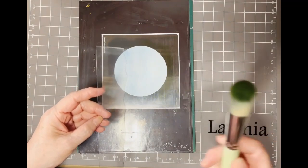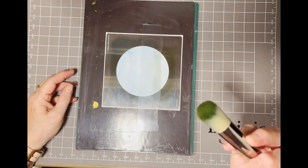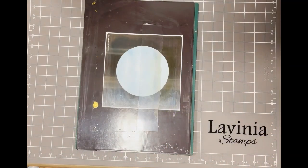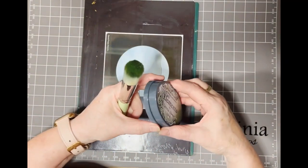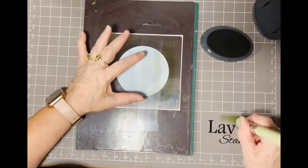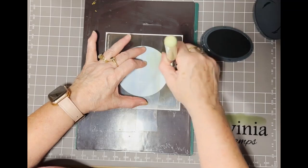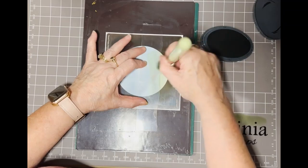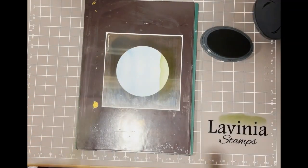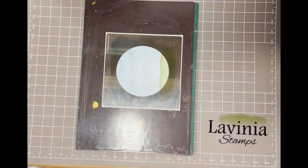I'm using my green brush — I have one for each colour set: one for greens, one for reds, one for blues, one for black, and two for yellow and pink. This time we're going to use the Olive just to do our grassy area to ground Pan and our rabbit. I'm gently tapping off my ink and brushing it down onto the card in a straight across motion. And there we go, that's all we need — it makes it look more like grass.